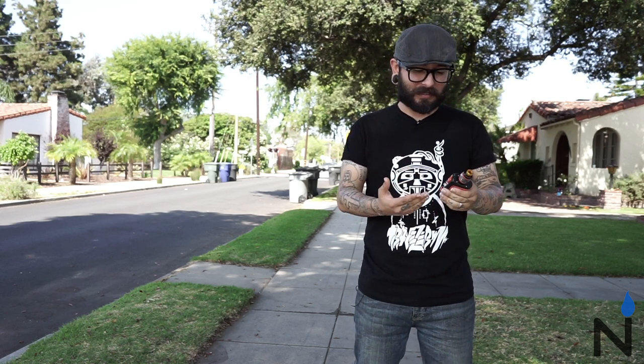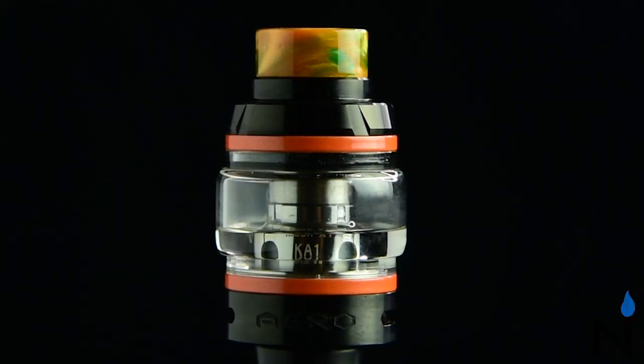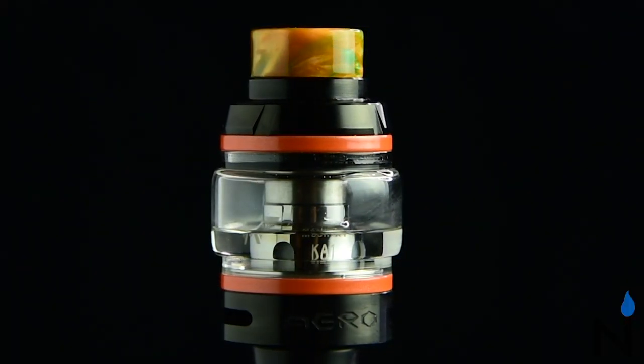The Aegis Legend Kit is a pretty solid and sturdy kit. I love the weight and how it feels in my hand — it's got a good grip. I like all the nice specifications, I like how it's water-resistant to a certain extent, I love how the mod is shock-resistant, I love that it's easy to clean. And despite the battery door being a little difficult to close, I do like that it makes for a more secure seal in terms of it being dropped in water potentially or dust getting in there. The Aero tank is really nice — I love the mesh coil that it comes with, producing a lot of flavor and a lot of vapor.